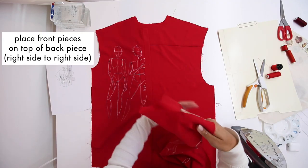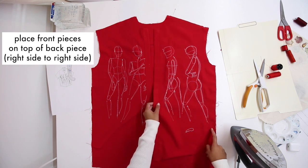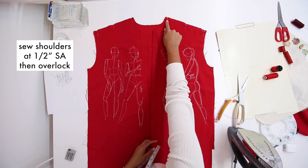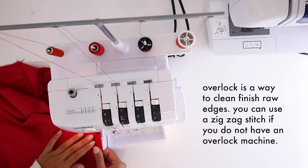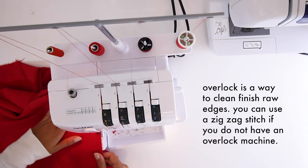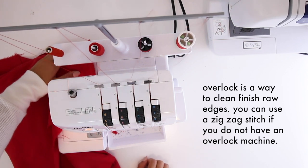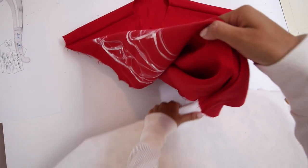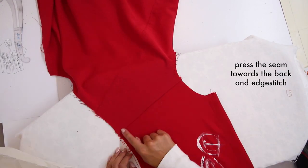Place the front pieces on top of the back piece right side to right side. Sew the shoulders at a half-inch seam allowance and then overlock. Overlocking is a way to clean finish raw edges — you can use the zigzag stitch if you don't have an overlock machine. Press the seam towards the back and edge stitch.